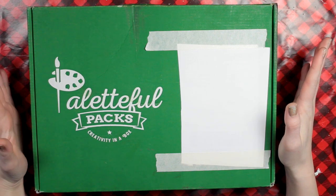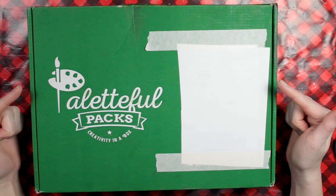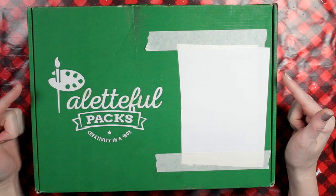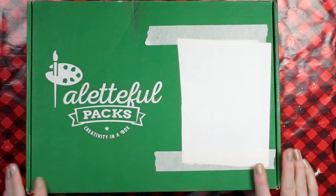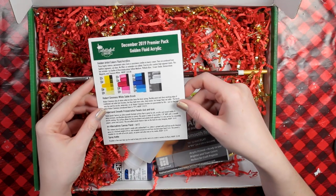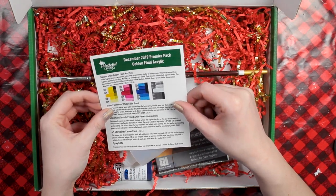Hi guys and welcome to the Paletteful Packs YouTube channel. My name is Alice and I have the December 2019 Paletteful Packs Premier Pack right in front of me. So let's go ahead and open it up and see what's inside. I'm excited — this is the last Paletteful Pack of 2019, the last of the decade actually.